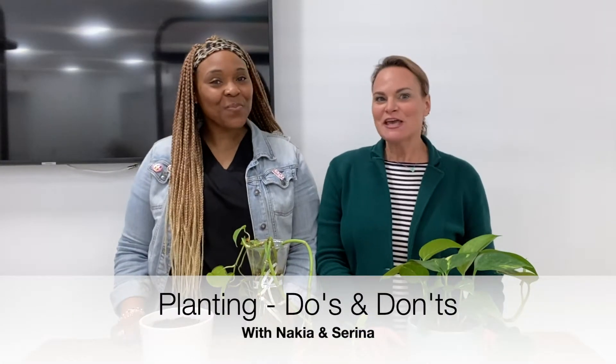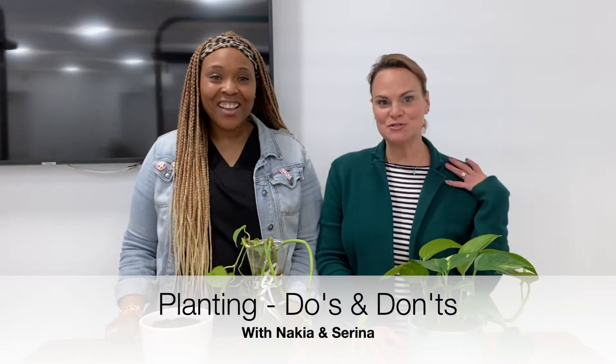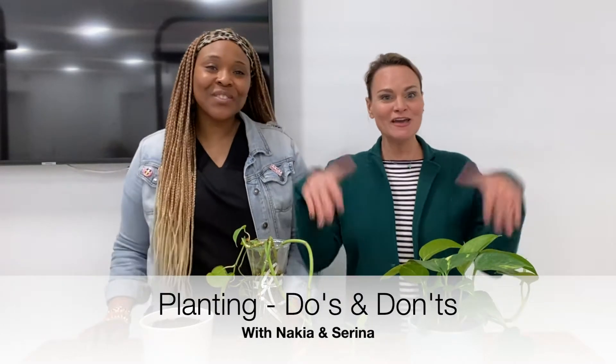Hi, we're here from the Keswick Wise and Well Center for Healthy Living in Baltimore. I'm Serena and I'm Nikita, and we're here to get dirty with you.